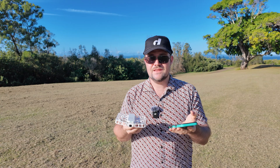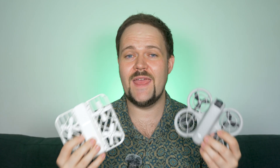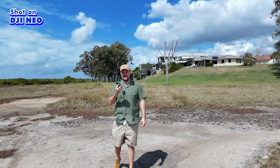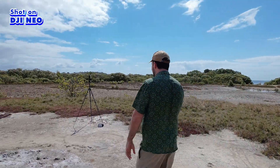Both drones use portrait mode when in manual app control, so you physically hold your phone like that to fly — both are limited in range in this mode. Both can also use your phone as a voice recorder, so you can have the drone following you while holding your phone to record audio directly to the video file. It's a handy way to narrate what you're doing or create an immersive experience.